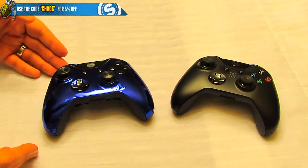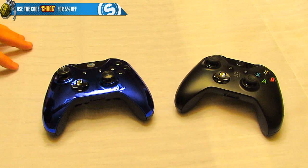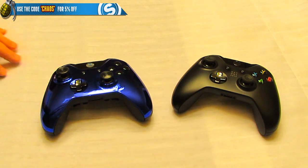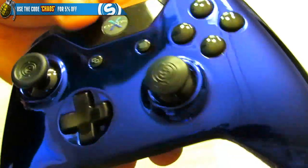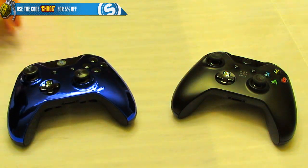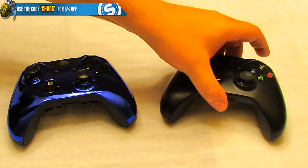Here it is — the Chaos x Scuf next to the regular Day One Microsoft Xbox One controller. Some people say there's no real differences and Scuf is just a name, but that's absolutely false — there are so many different options on this thing. Let me zoom in for a closer look. The color is chromatic blue — I'm a blue guy. It looks blue, metallic, even purple depending on the light, and it just really pops.